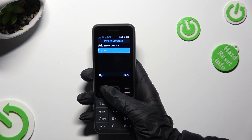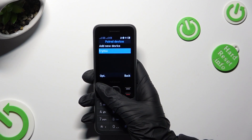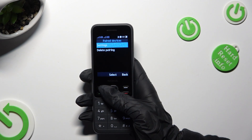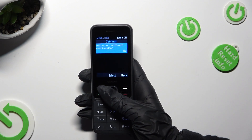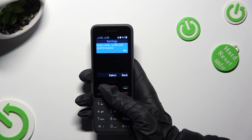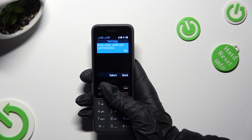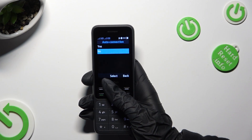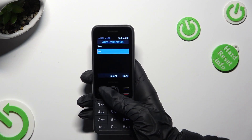If you wish to, you can always click on the same options. But this time, instead of deleting pairing, choose settings and click on auto-connect without confirmation. Then decide if you wish to switch it on or off.